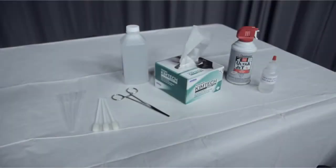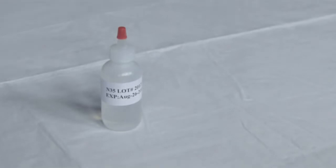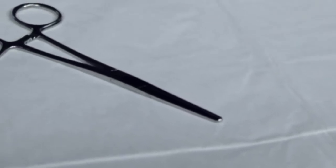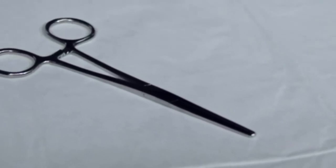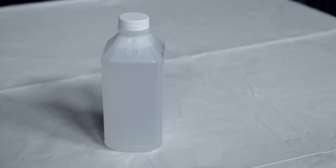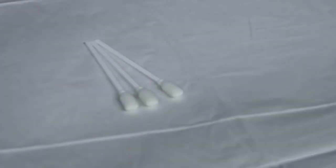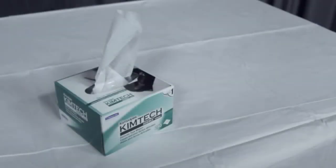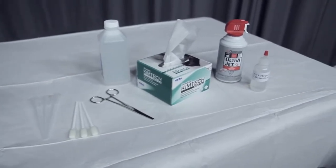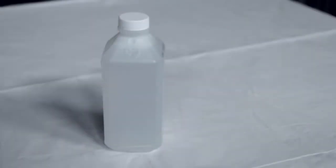You will need the following supplies to test the sample: a sample, a pipette, the forceps provided in the accessory kit — please avoid needle nose pliers that gouge the stainless steel surface of the measurement chamber — a charged canister of clean gas for blowing the sensor out, a solvent (in this video we are using isopropanol alcohol), foam tipped swabs, and lint free tissues. These supplies are all included in the VSCOLAB accessories kit except for the sample, gas, and solvent.